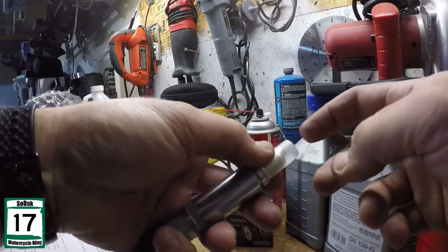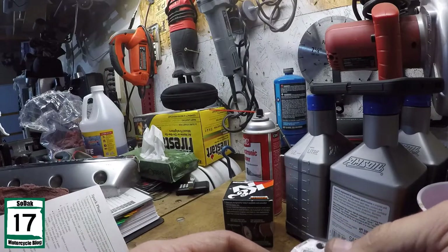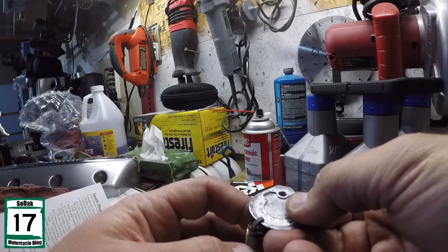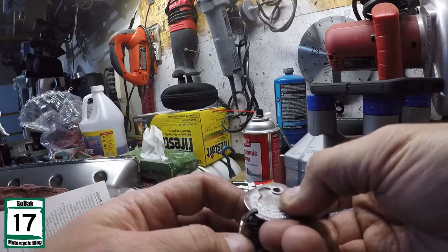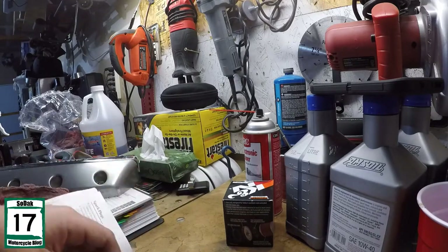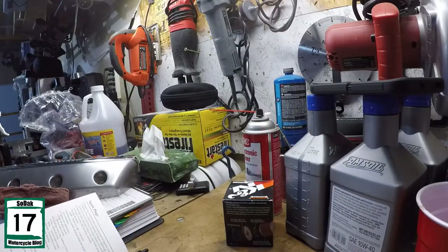Another thing I do before I put it on is leave that protective sleeve on it — I don't want to hurt that thing in any way. Out of curiosity, let's check the old plug's gap. We're right in there actually — about 1.0 to 1.2, so 1.1. This one's actually right within spec right now. That new one was just a little bit tighter, but still good enough. The thing about it is that gap is going to increase as you go, so we're going with the new one.